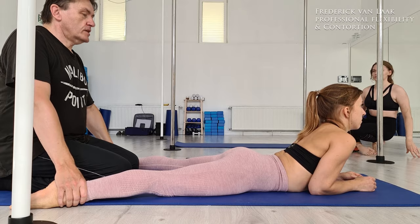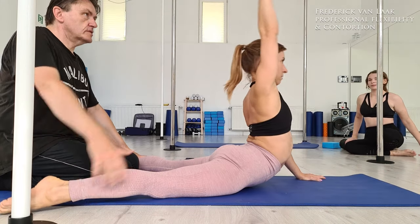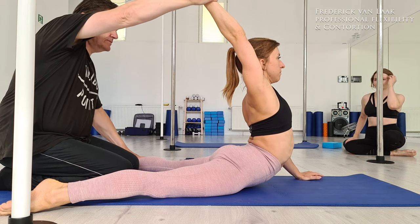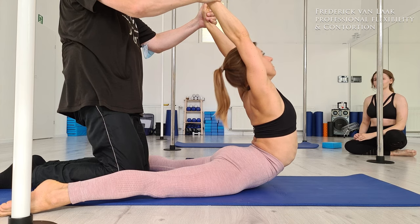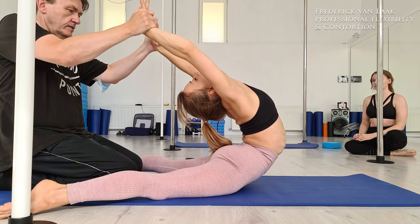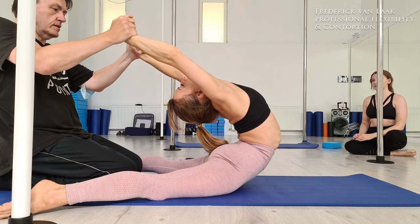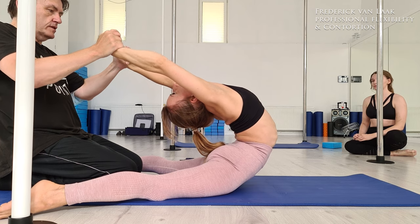Then we changed into back bend work — a little bit of typical back bend stuff. Even her back bends are quite good, but she told me she has a little problem with the upper back and the shoulder region — there is a little bit of blocking since a few days. So we have to be careful. That means first we really stretch this region a bit, with opening the shoulders in combination with doing a deeper back bend.